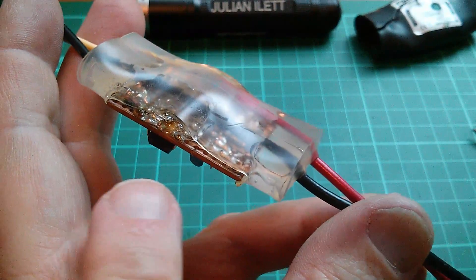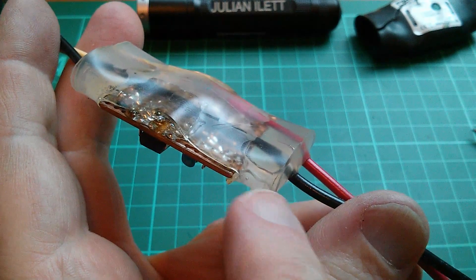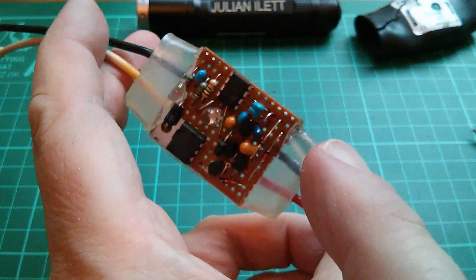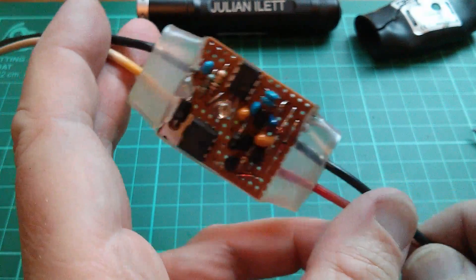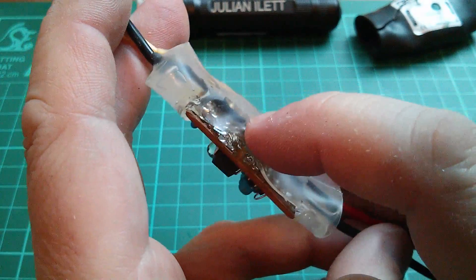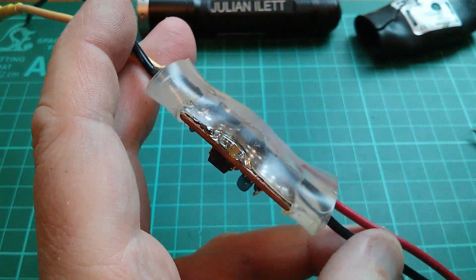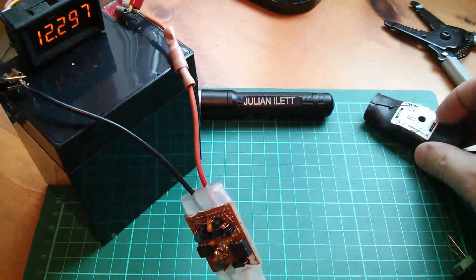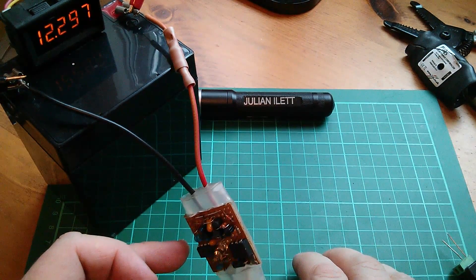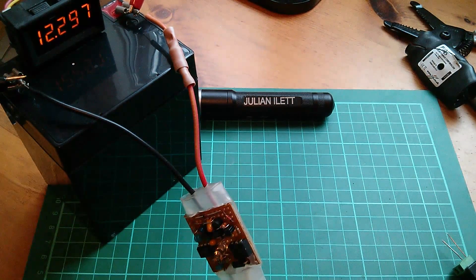Anyway, should be dry now. I've created a little path through here — there's no seal on that end, the thing is essentially destroyed anyway. But that should have got rid of all the water. Two rapid flashes — that means 12.2 volts... actually it's more like 12.3 on there. Now it seems fine.